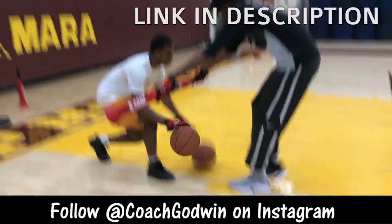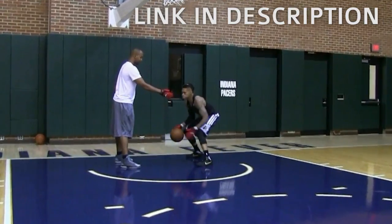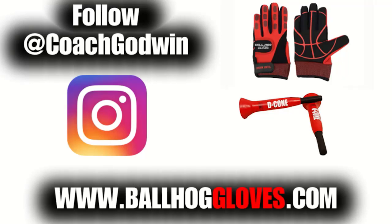It takes away your grip, so the ball slips out of your hands. You really got to be able to control the ball — there is no room for error when you dribble this way. For drills, follow Coach Godwin and get your Ball Hog Gloves and D-Cones at BallHogGloves.com.